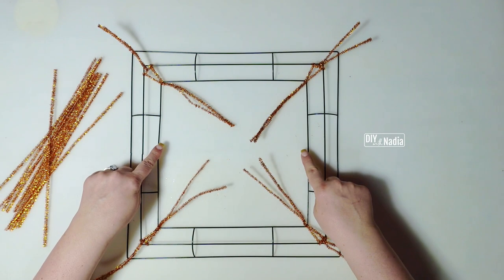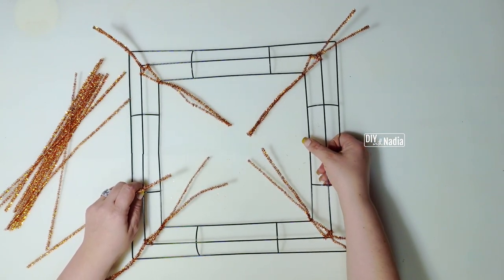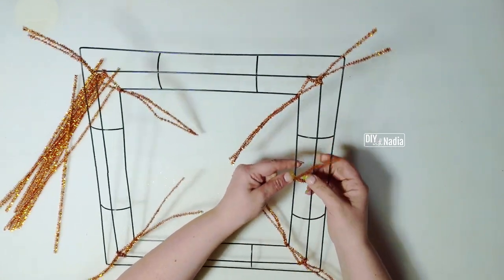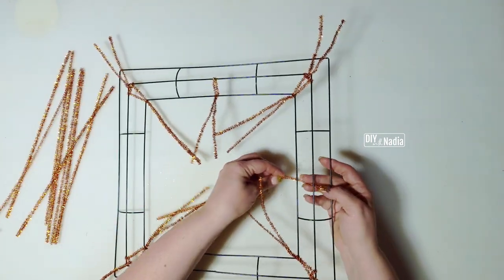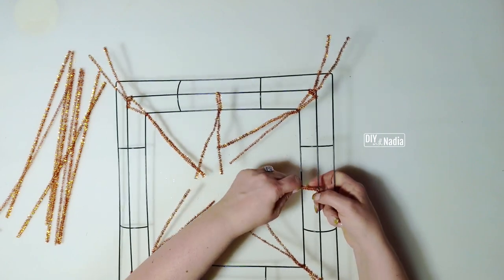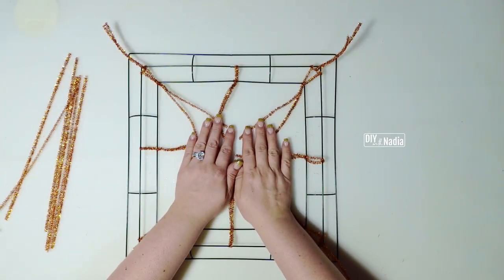Now that the hardest part of this wreath is taken care of, let's have some fun. We need four more pipe cleaners on the inside — two right here and two right here. You can either just put the pipe cleaner on that first row right in the middle, or use both rows. Just make sure you bring the pipe cleaner to the row and twist it, so you know it's going to stay. One twist at the bottom is enough to keep it in place.